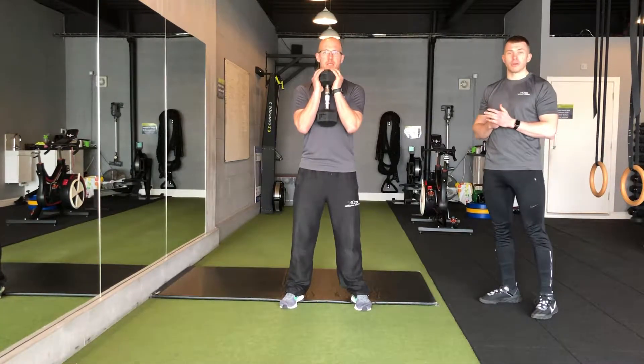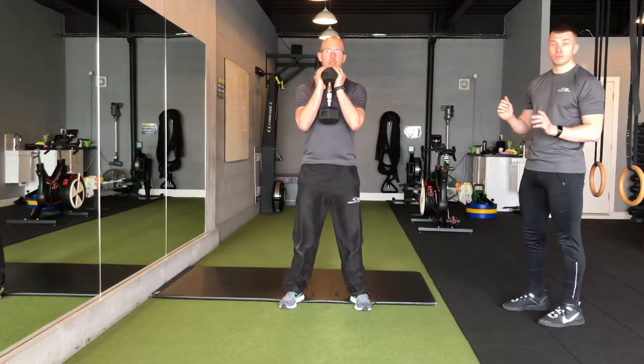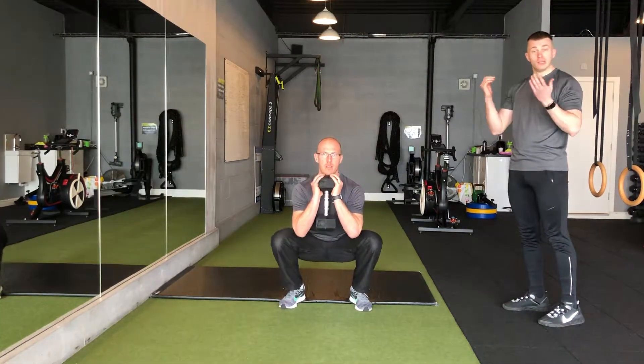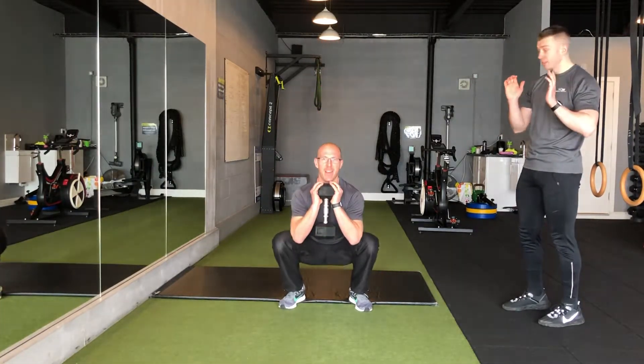Okay guys, so exactly the same as a bodyweight squat, it's called the goblet squat. You're going to hold any weight you can at home — it can even be a backpack on your front, a tin of beans, whatever fits you. A backpack on your front? A front pack?